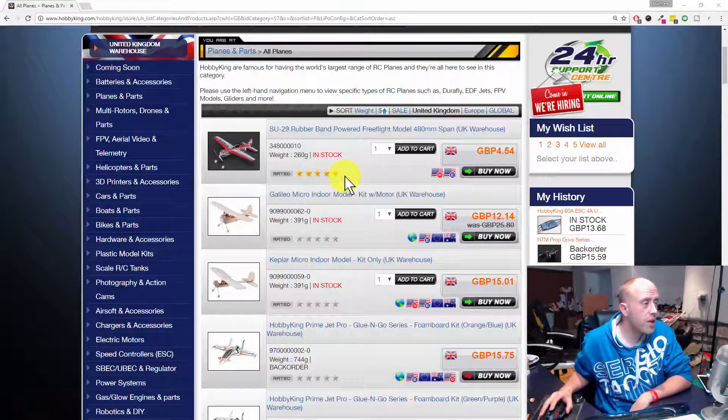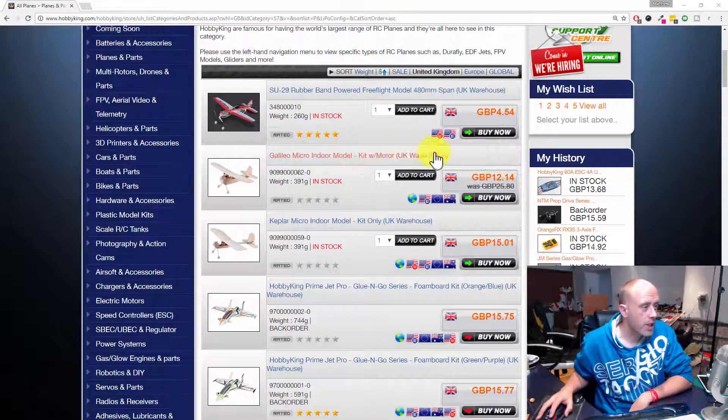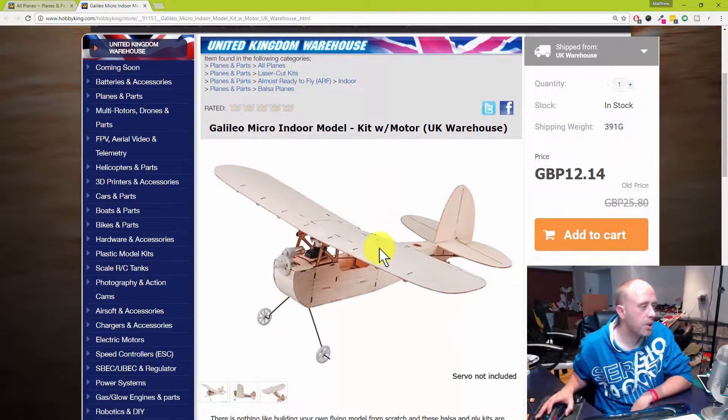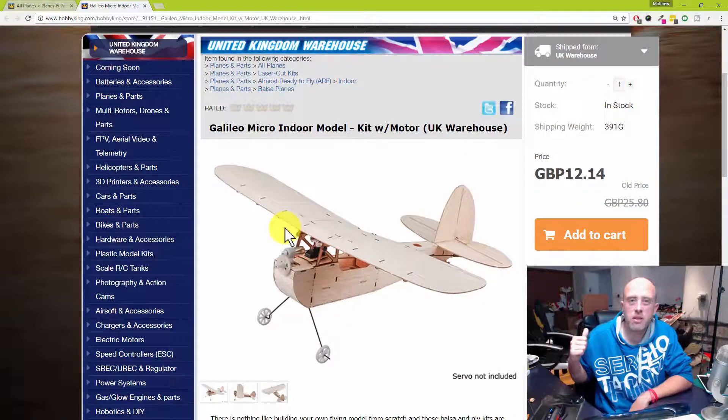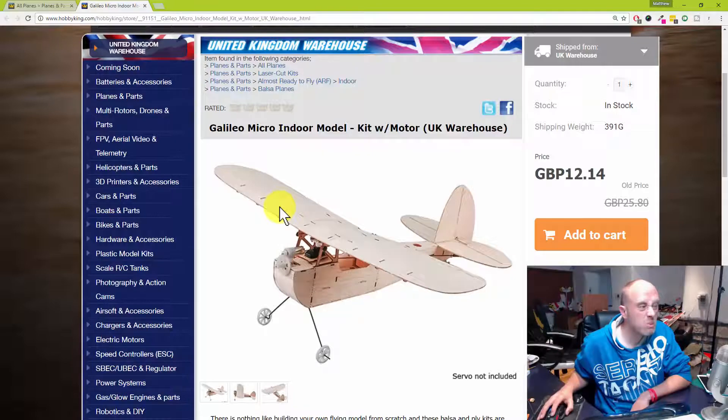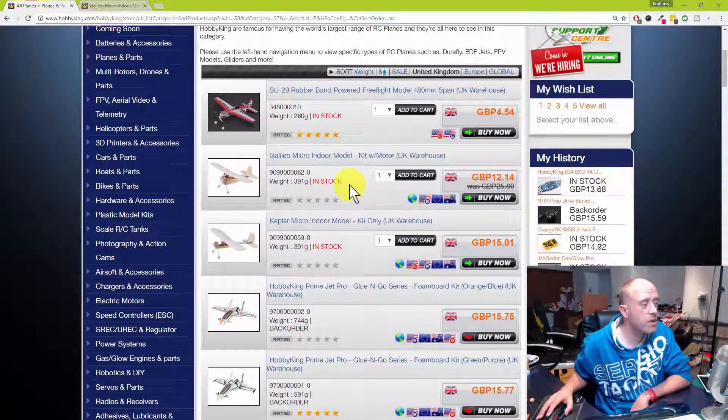The rubber band model — not really that interested in. This one's on pretty much half price at the moment. I know it's made out of balsa, but with the weather right now — it's absolutely tipping it down and we've got the winter coming — maybe something which could be flown indoors for 12 quid plus a couple of servos. Super cheap, and I'm not really a big fan of balsa models, but for 12 quid it could be fun.